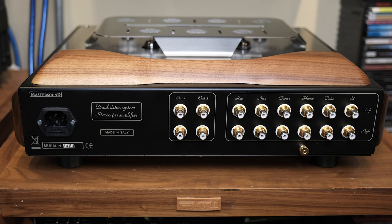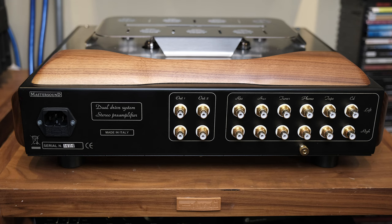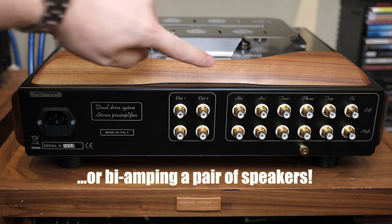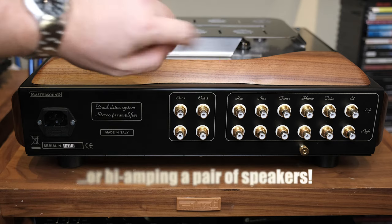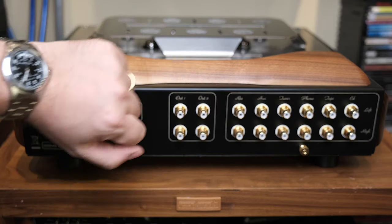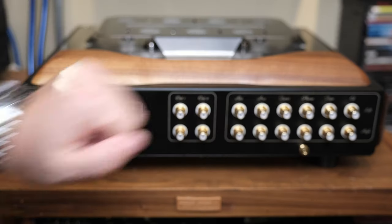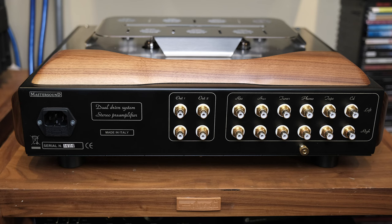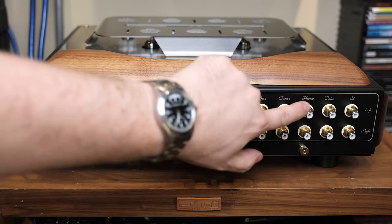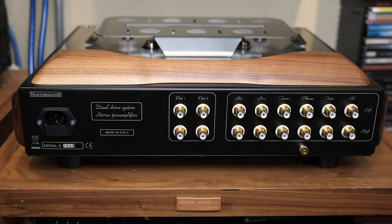Having two outputs is something very rare but very useful — you can connect two amplifiers, for example a single-ended triode and a solid state. There is also a tape loop with a fixed volume output for recording to tape, which is very important for me. And obviously the other inputs, nothing special, with the phono input together with the ground.